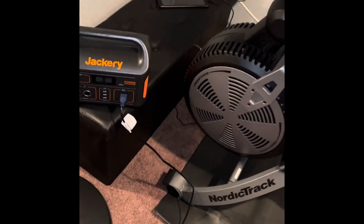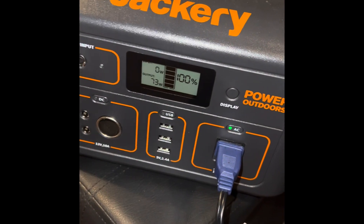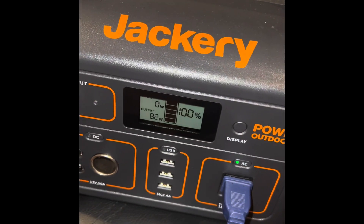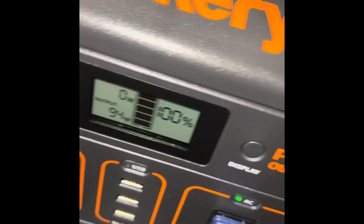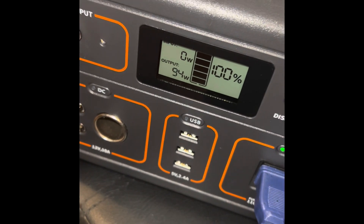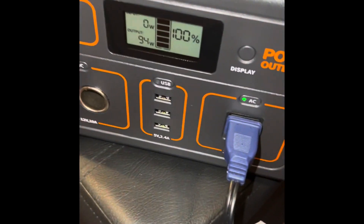Now it might be interesting to see, although I think this will probably bring it to a screeching halt, but to see if it can handle medium. Okay, it's up to medium, drawing 81 watts. And now we'll be brave and go to high. And only 84 watts — actually 94 watts. Input is zero. Output is 94 watts.